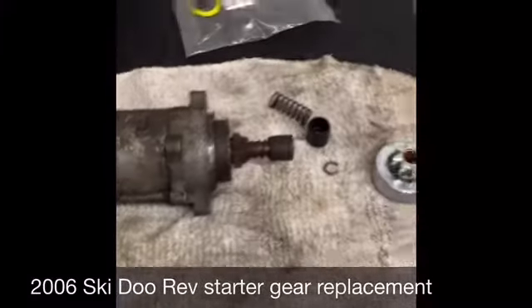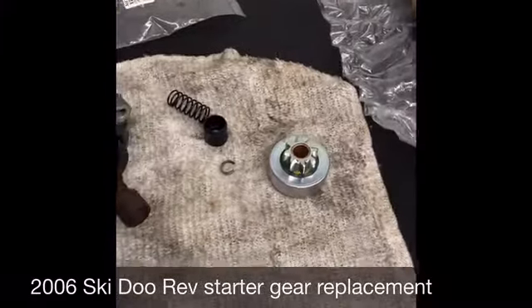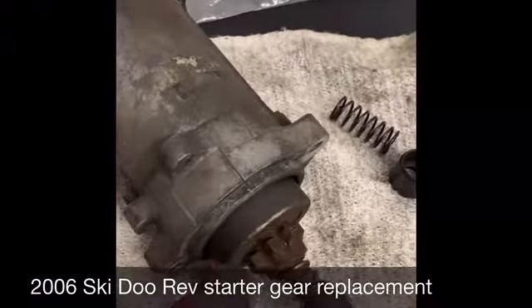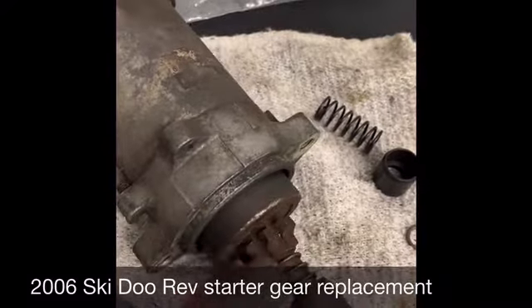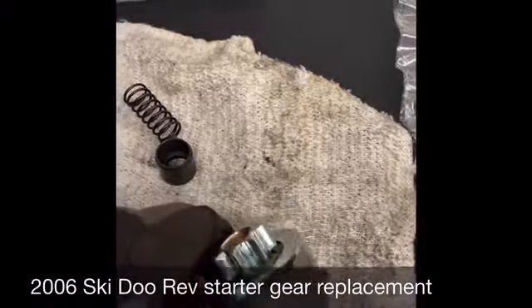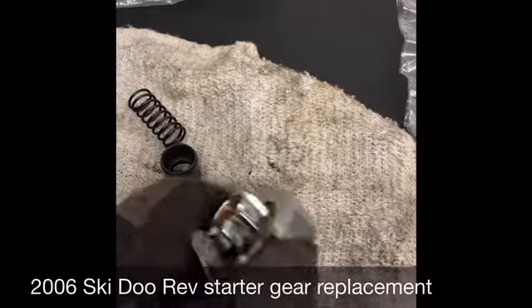We're going to be replacing the starter gear on this Skidoo starter. You can see these are worn off where they engage and mesh with the flywheel. We've got a brand new one here that we're going to put on — you can see what it's supposed to look like.